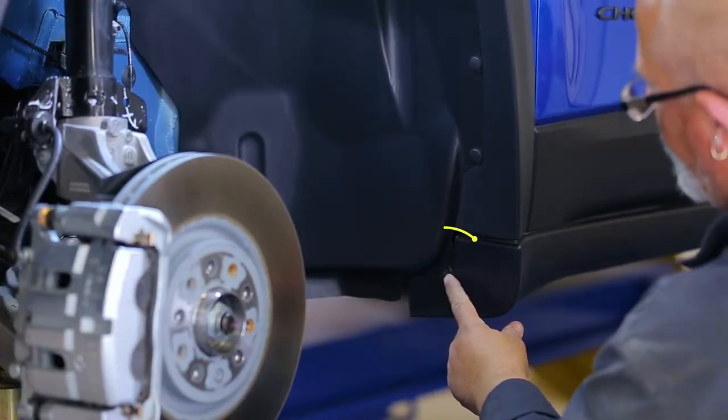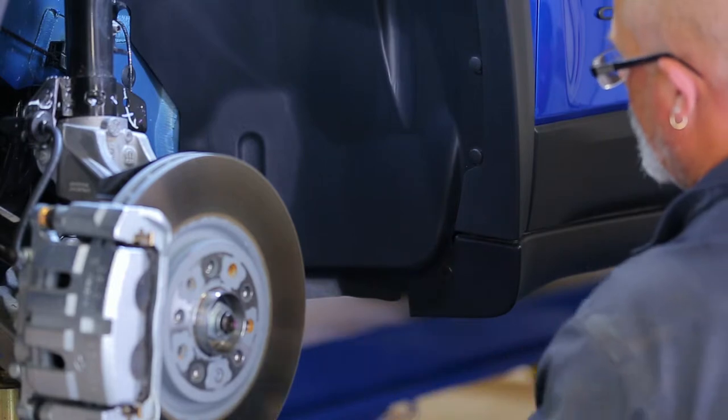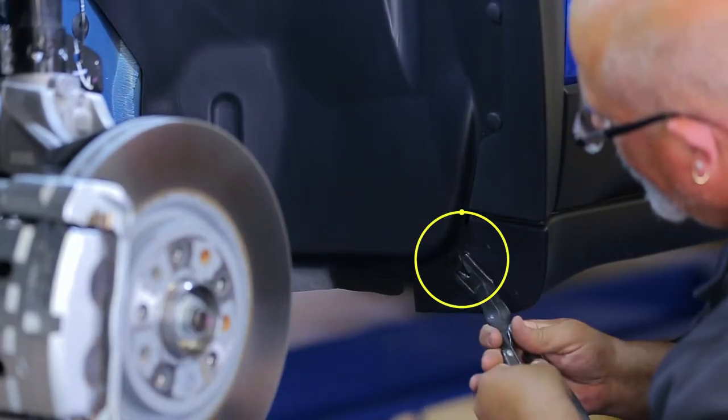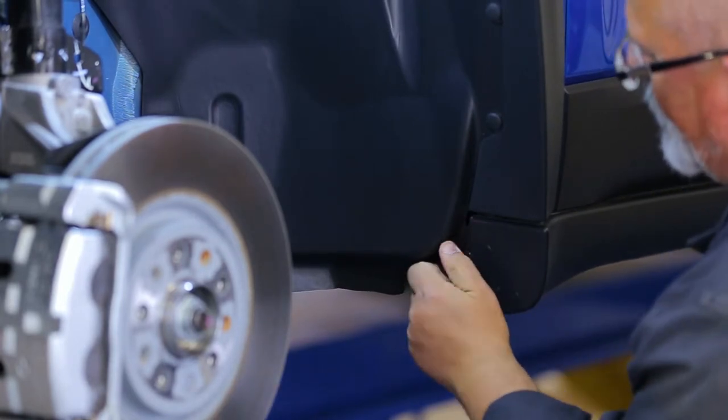Next, remove the lower factory screw as shown. Once done, remove the corresponding pushpin attached to the inside of the fender. The pushpin does not need to be reused.